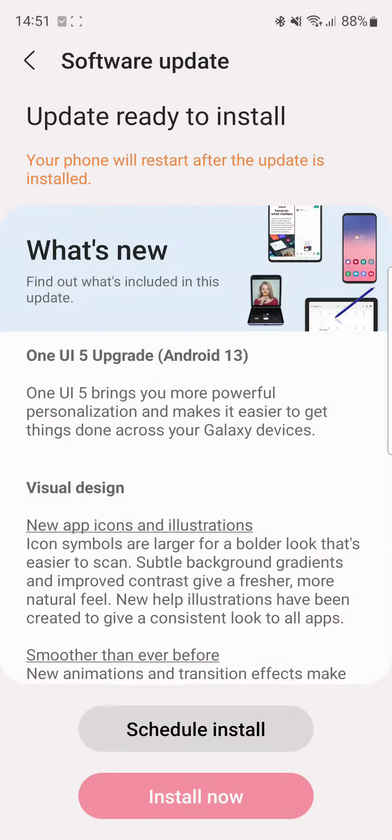Here is Android 13 — Samsung Galaxy S20 FE is finally getting the One UI 5 upgrade. You can see it's downloading. We have the new visual design customization that we'll be getting.